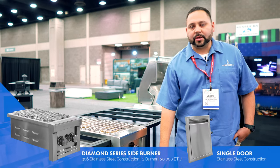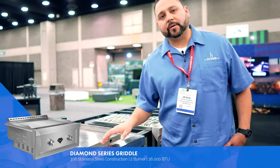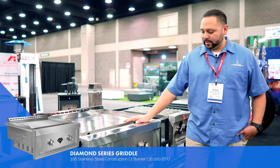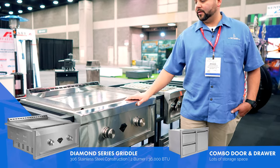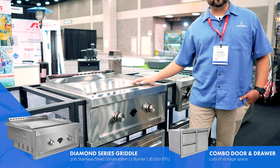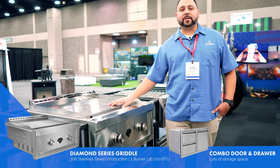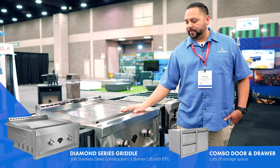We have single doors here. We also have griddles — 3/8-inch thick heavy duty stainless steel griddles. We have door and drawer combos to go with it as well. This is beautiful, and it's probably more popular than our grills nowadays. You can cook breakfast, lunch, and dinner — about 30 patties, a bunch of eggs. This is perfect.